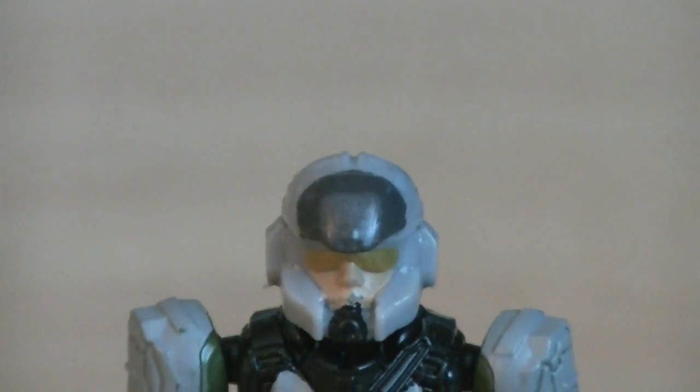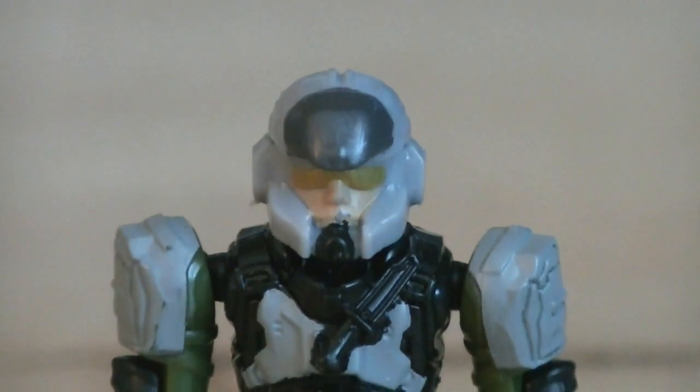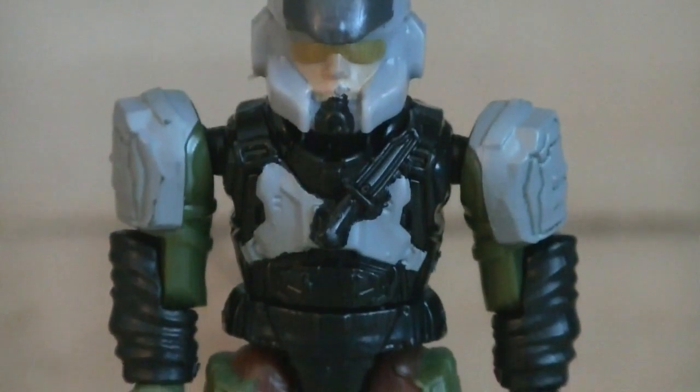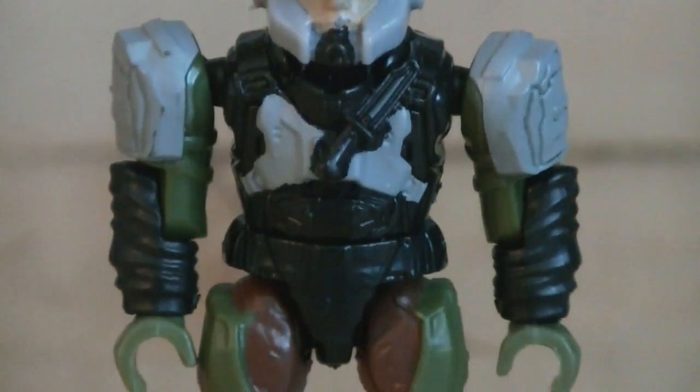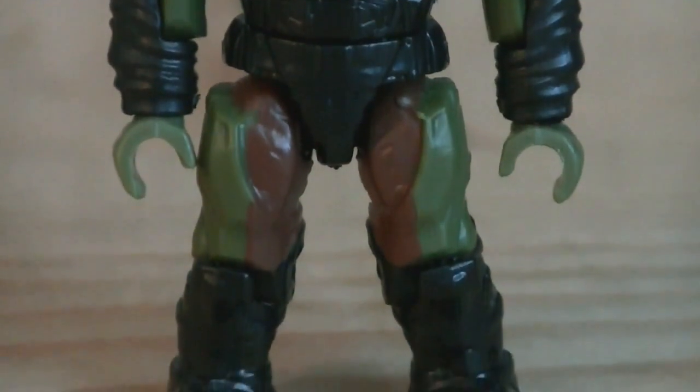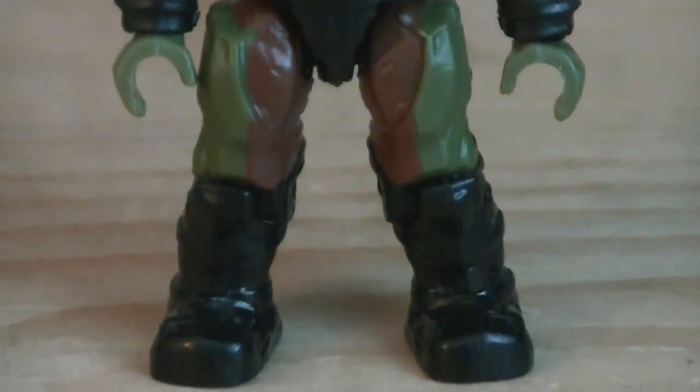The single minifigure is a UNSC Marine using a combination of both Halo 4 Marine sculpts. He's mainly painted in gray and black for the armor, with gold for the visor, beige for his skin, and silver for the detailing.